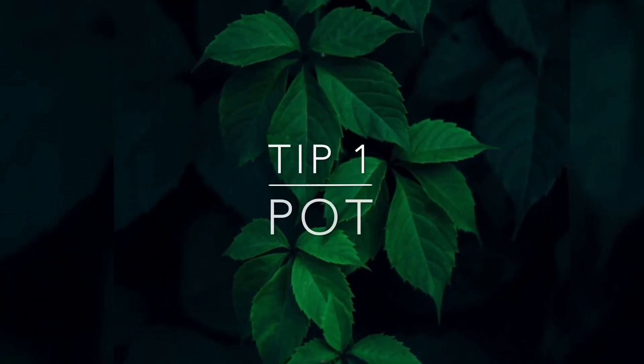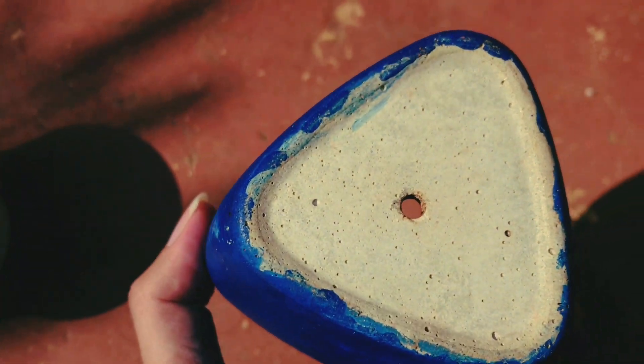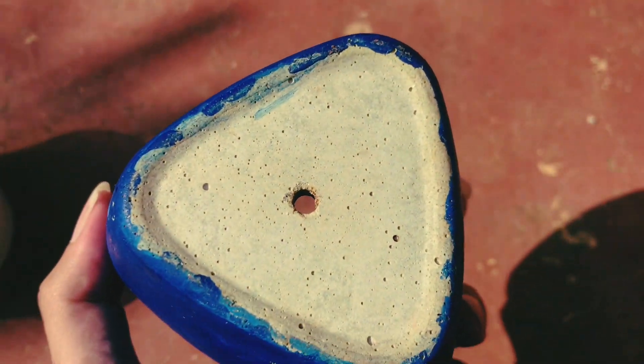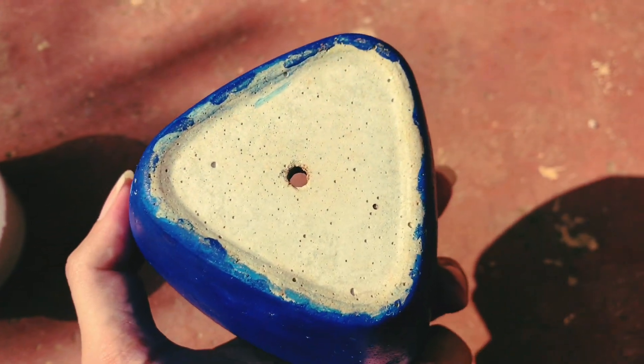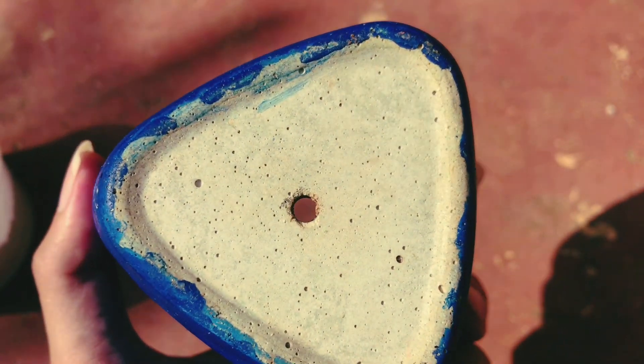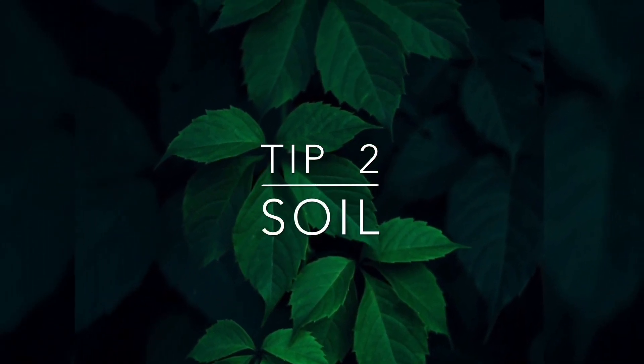Tip number one is pot. Whenever you're selecting a pot for your succulent, always make sure that your pot has a drain hole. It is very very important to have a drain hole in your pot because you cannot let your succulent sit in soggy soil for a very long time.